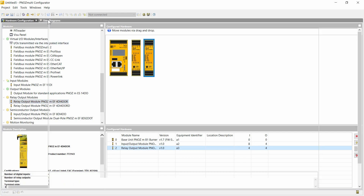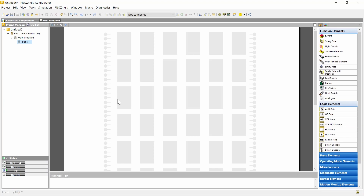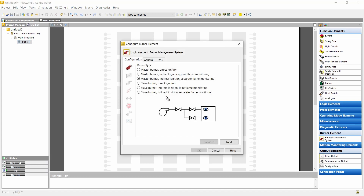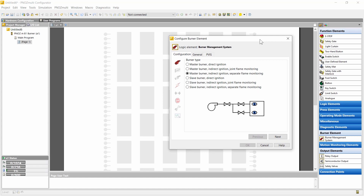Now we can go to the user program. Here you see the workspace for the program and at the right you see several functions — normal safety functions, machine safety functions, and a category for the burner controller. This is the burner controller function block. We can select it, pull it in and place it in the workspace. The block starts with a wizard for the configuration of the block.